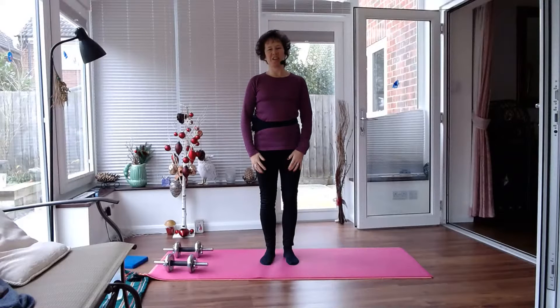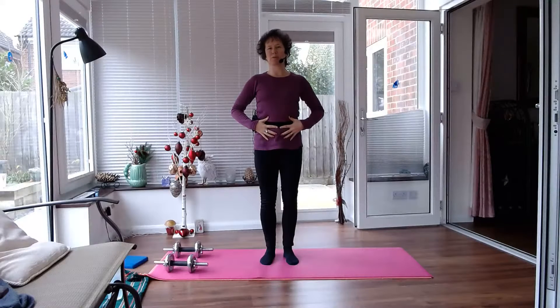Hi, my name's Jane. I'm going to show you how you can train your stomach muscles, your abdominal muscles.